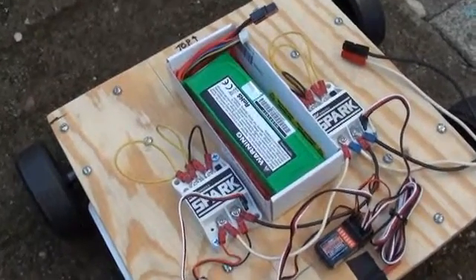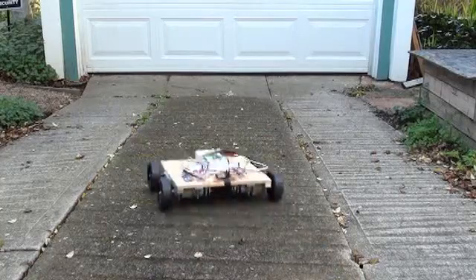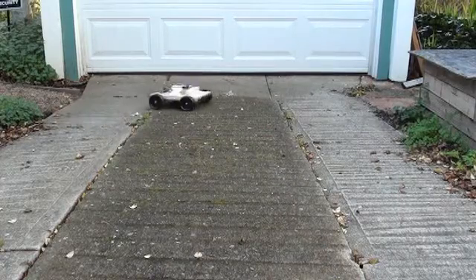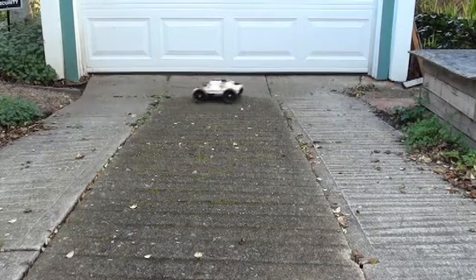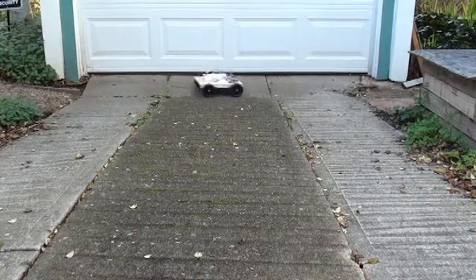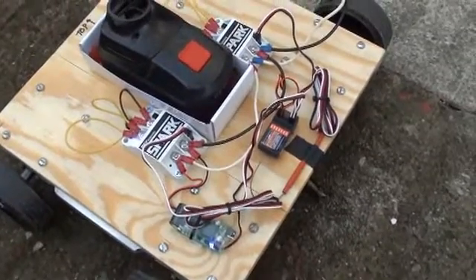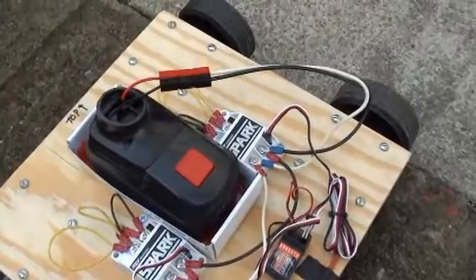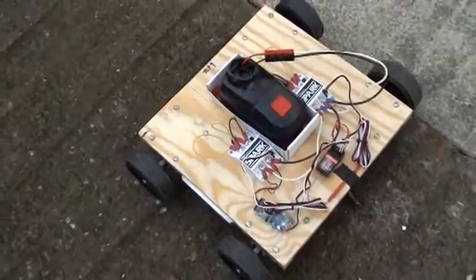Rover as built in the episode with 3S LiPo battery. The sparks allow us to jump up to the 18 volt battery. So let's see the performance increase.